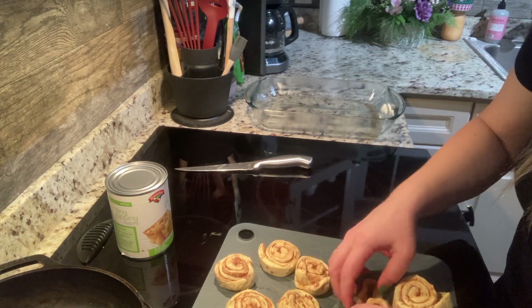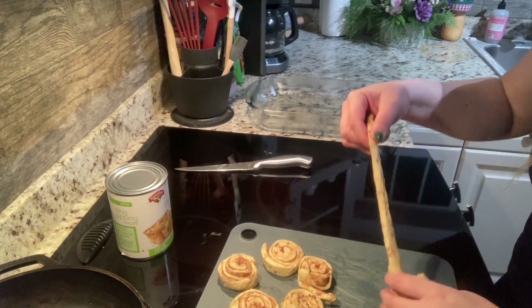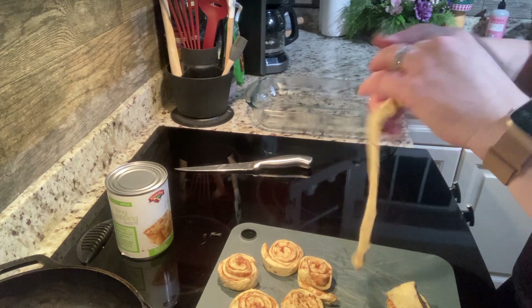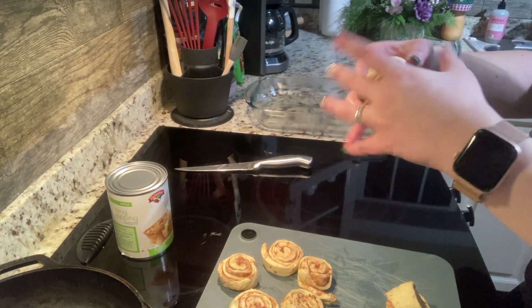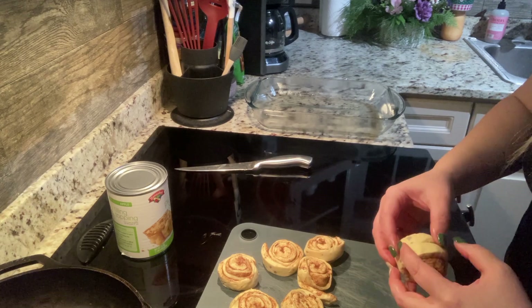I'm very curious to experiment with other flavors. I haven't tried this with anything but apple, but another thing you could do is maybe do fresh apples, bake them a little bit, and then add them in after.